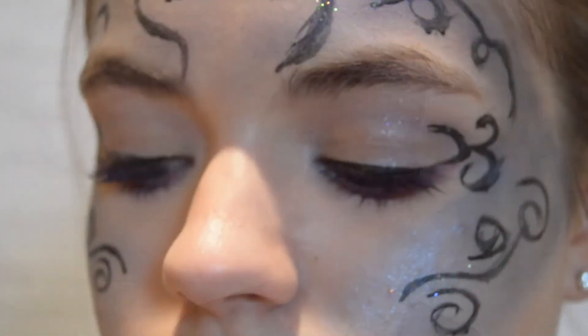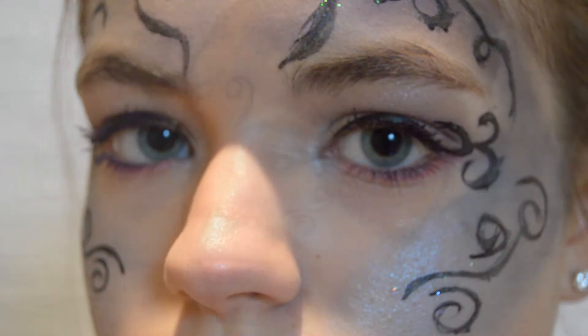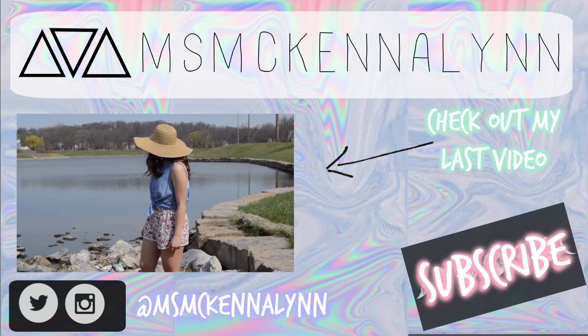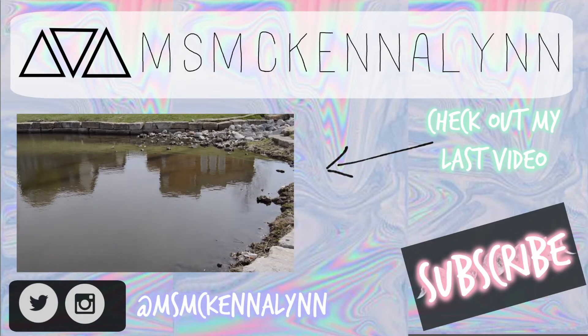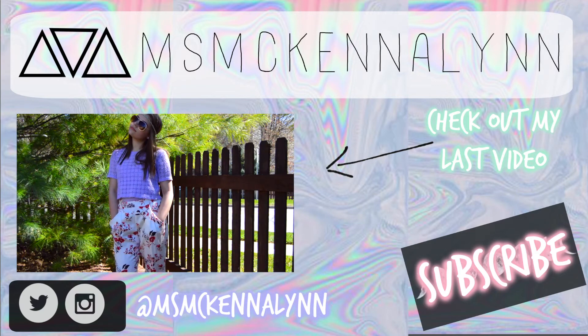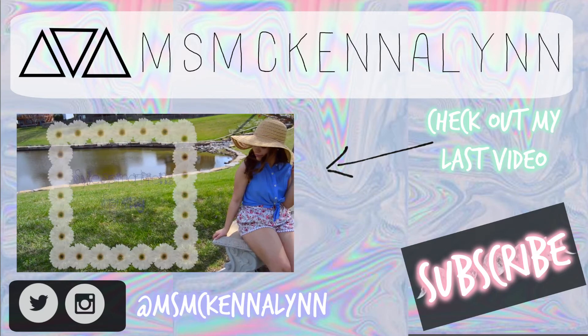That is the finished look. Thanks so much for watching and I hope you guys enjoyed. I'll see you next time.